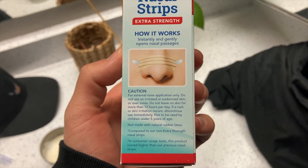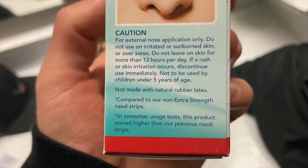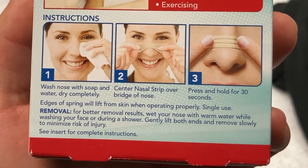The box does have a warning: external nose application only, do not use on irritated or sunburned skin or over sores, and do not leave on skin for more than 12 hours a day. I'm a bit iffy on that warning — I'm not sure if it's because of a material they don't want soaking into your skin, but I'll have to look into it. For removal, they recommend wetting your nose with warm water during a shower or face wash — it helps lift it off. You can rip it off fast or go slow, though slow might be a little more painful.